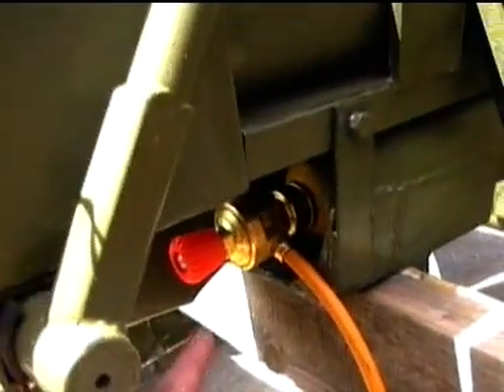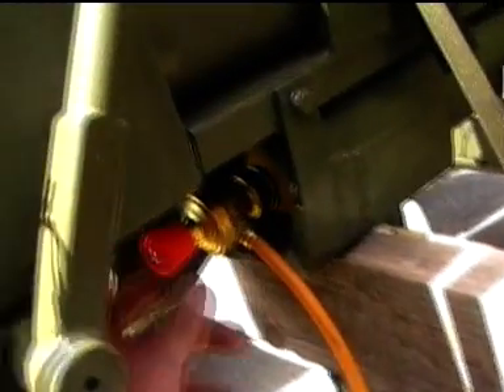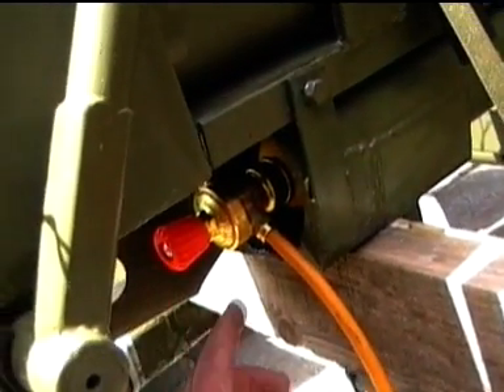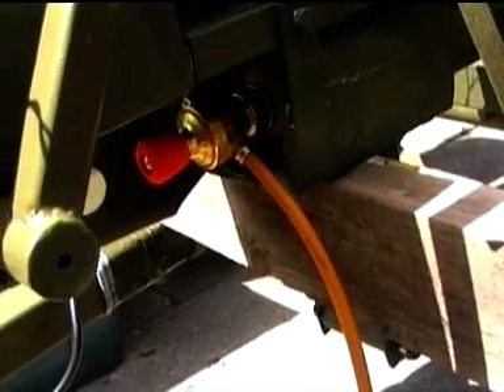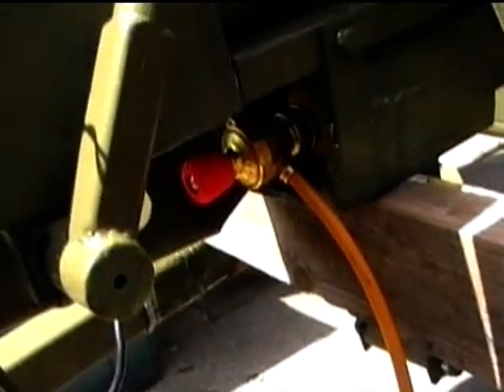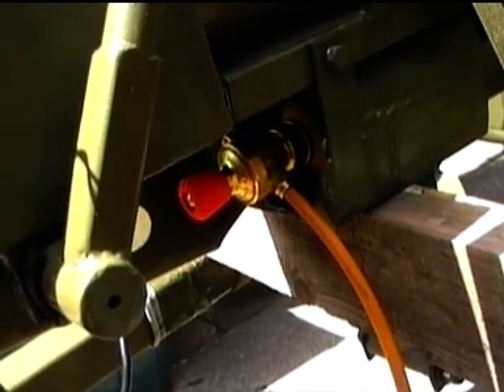The gas tank goes just there. That's the regulator unit. Now the gas pressure according to the instructions has to be one bar. I've checked this with a foot pump and it says it's putting out two bars, but it's only a very crude way of checking the pressure. I just put the pipe up against the nozzle of the foot pump, and foot pumps are not that accurate anyway when it comes to checking low pressure gas levels, so it could be wrong.